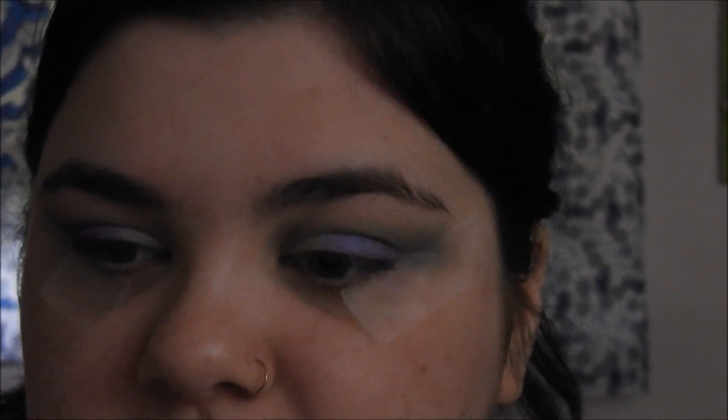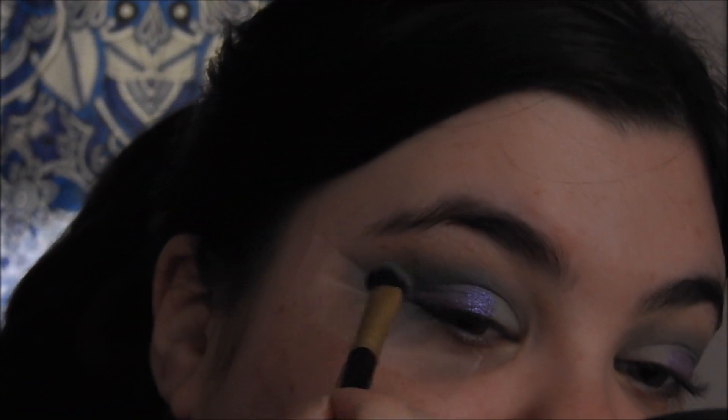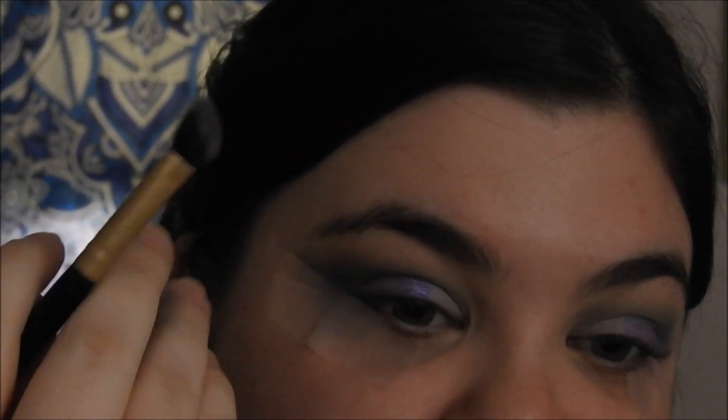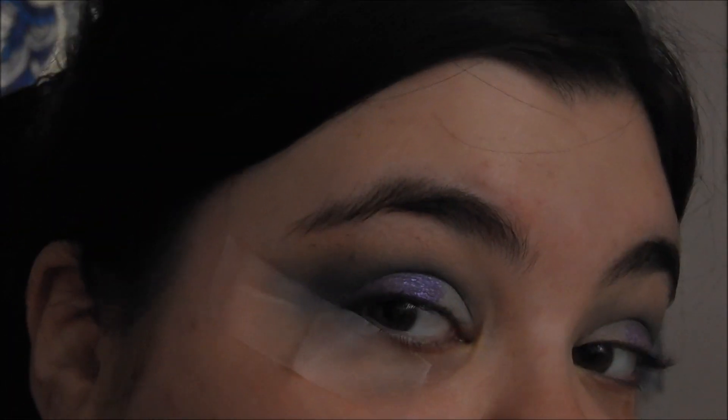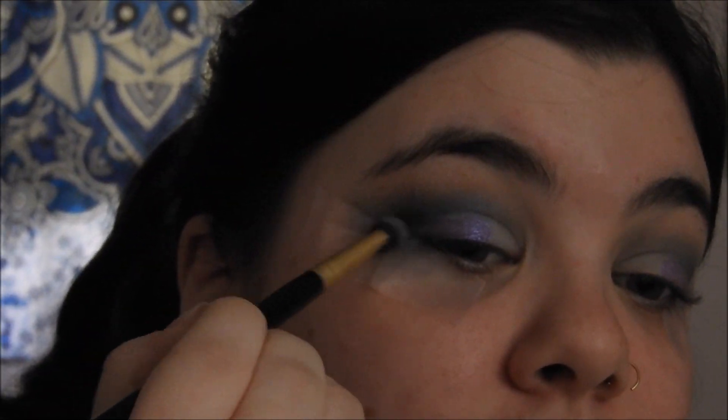Before I continue with shimmer, I'm going to take my tapered brush and go into Spellbound, which is a matte, very dark plum — it looks black but it's really just plum — and I'm literally going to tap into it once and just blend it in the crease to deepen up that area to really make that shimmer pop, and also to bring a little bit of purple in because I love this purple. It's an iridescent shade. I love that purple. I don't have anything like this color at all, but I do want a little bit more cohesion, so we're going to just add that in there and fluff it out.